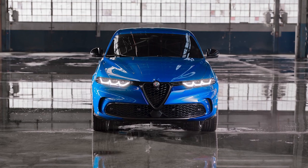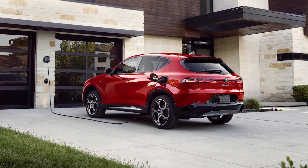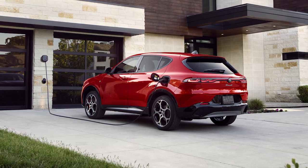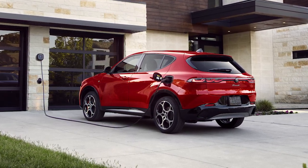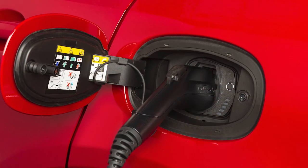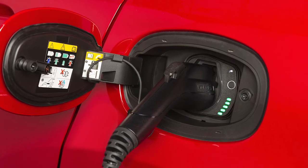Your vehicle features a chargeable hybrid powertrain. For convenience and optimum charging, we recommend you have a 240-volt AC Level 2 charging station installed in your home by a qualified electrician. It takes about 2.5 hours for a depleted battery to fully recharge at a Level 2 charging station.